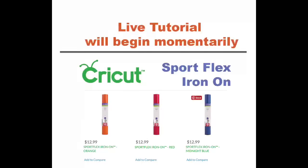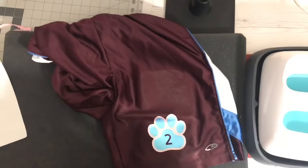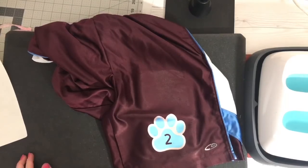This is Cricut SportFlex iron-on. There are several different colors online. I have it linked in the description below the video, and you guys can use my code L-O-R-R-I-E to get 10% off and free shipping.